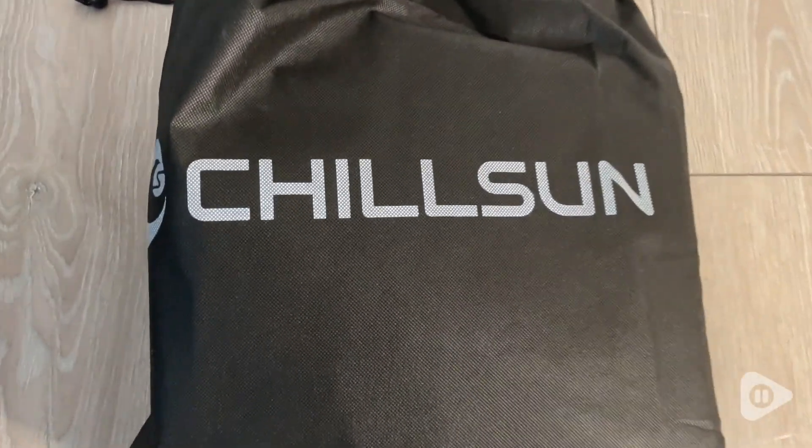Bring it to work or camping — so if you're looking for something comfortable and affordable, definitely go with this air mattress by Chill Sun. And that's my point of view.